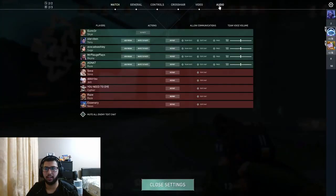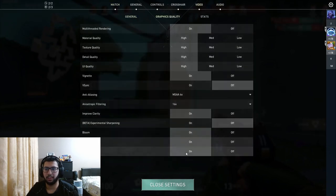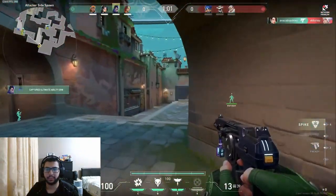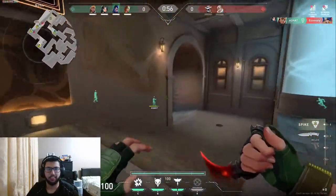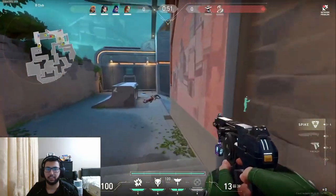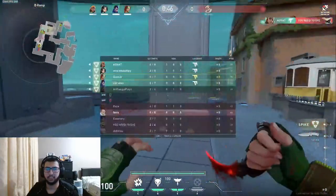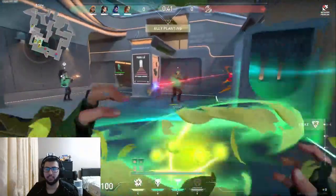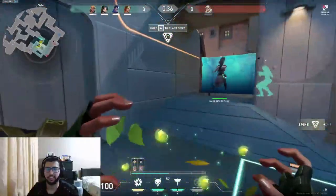I'm running video settings at all high, pretty much. I'm recording with OBS at 1080p using the NVENC encoder. As you can see on Valorant, we're running at around 300 FPS — very smooth, like 200 to 300 FPS on high settings.